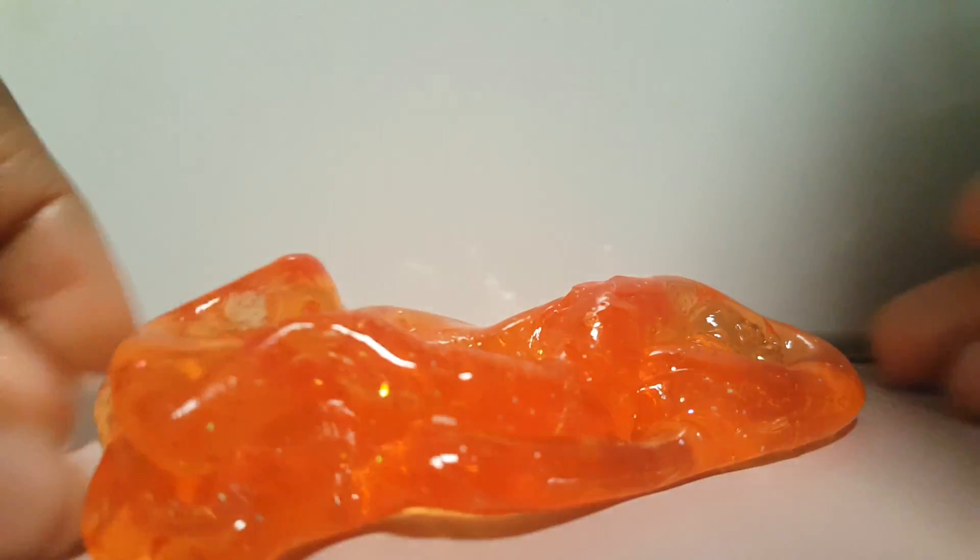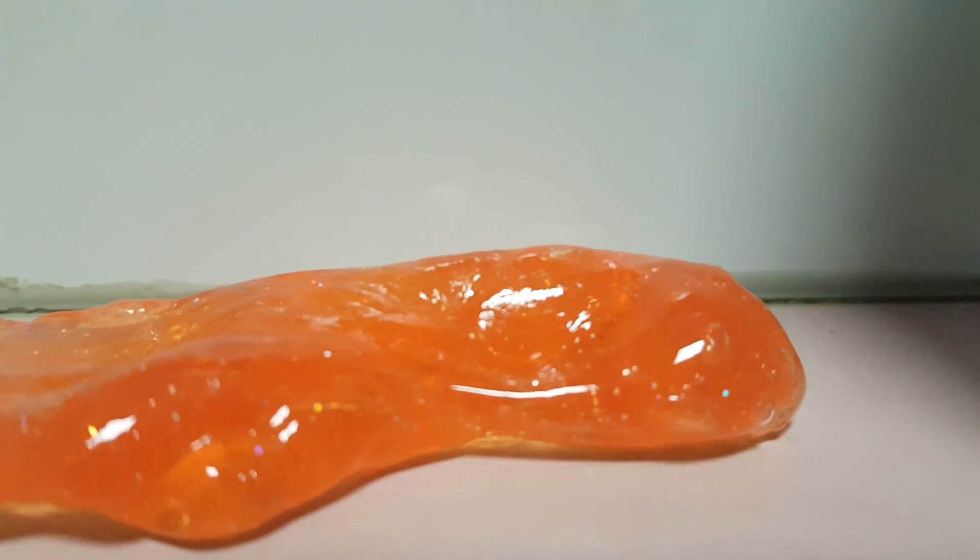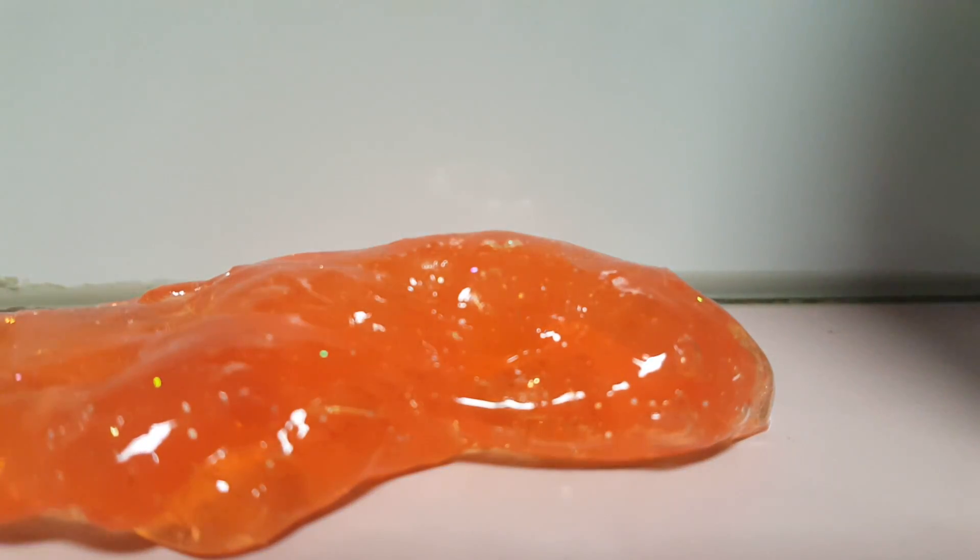This one is also pretty soft. It's really soft. I hope the slime at Michael's is nicer — I'm pretty sure it's bigger and in a cuter container, because this slime was just in these two eggs that are not that cute.